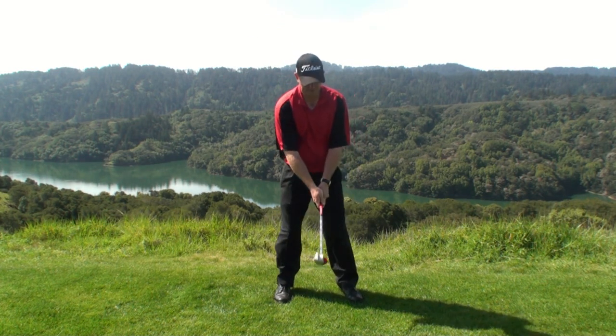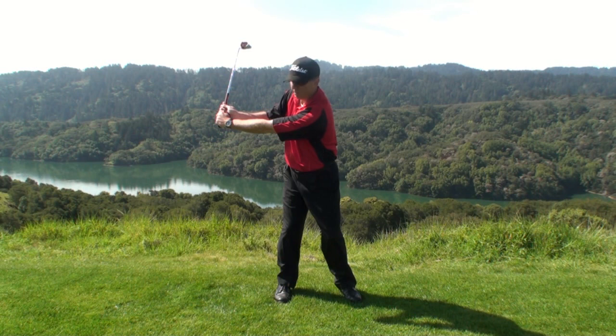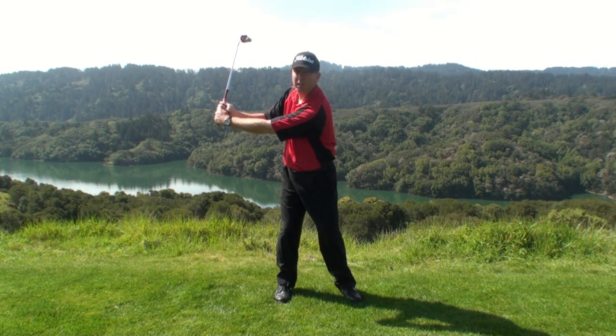When you watch the great players and take them back to a halfway or three-quarter position, you'll notice that they have some wrist angle — they're cocking their wrists, not their elbows. And that's what creates a great-looking L at that position in their backswing.